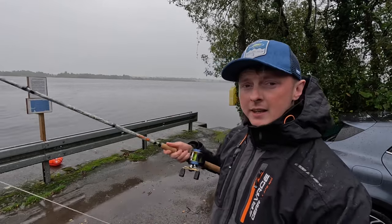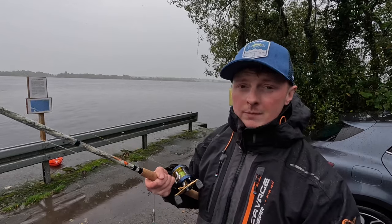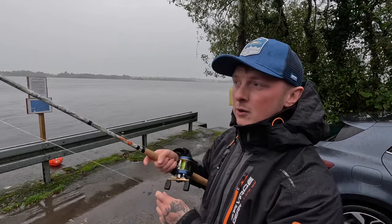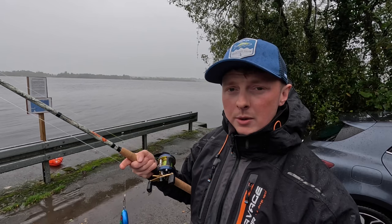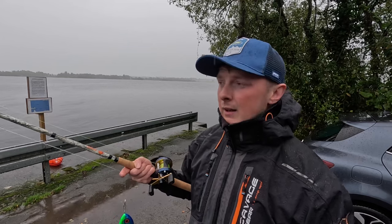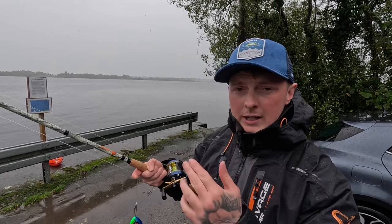They're a nice stiff blank — you can see it there in front of you. I've been using them trolling; when I'm guiding lads I use four rods a lot of the time and I have planer boards out. You need a good stiff rod to set the hooks when you're using large line-true trout lures. A lot of the lures I'm using for trolling are 30 centimetres plus, 40 centimetre lures easily, so you need a good stiff rod. Especially with the line-chew system.